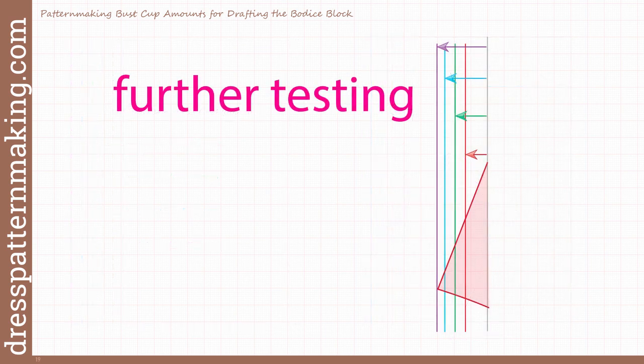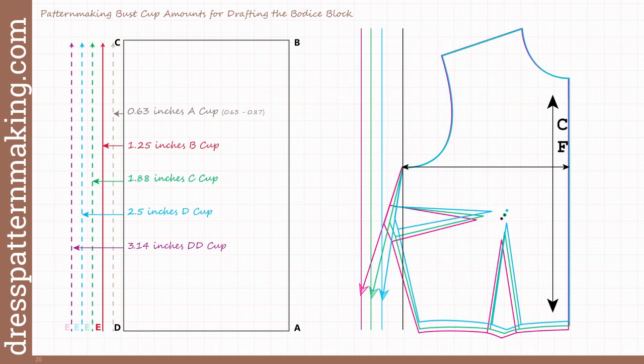I bought a number of fitting shells from commercial patterns that came with a B cup, C cup, and D cup. The fitting shells were a two-dart block, so I closed the side seam dart to have only one dart. I checked the amounts to see if they matched what I had come up with, and sure enough they were the same. I also checked other textbooks for the large bust adjustment amounts and kept coming up with the same result. I then realized I didn't even have to convert a two-dart block to a one-dart block — if you continue with the angle of the side seam for the two-dart block, using the correct side seam length by taking out the dart value, it still came up with the same result.